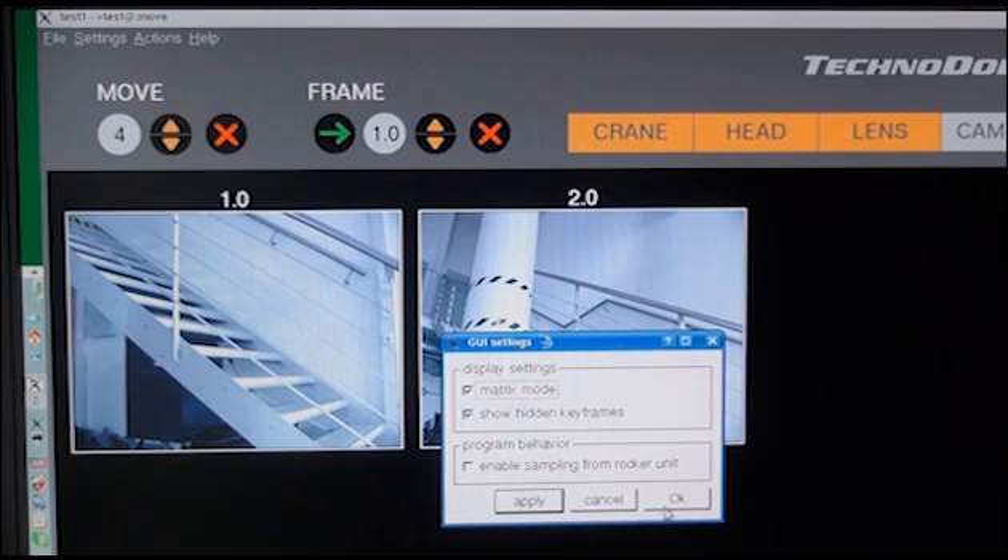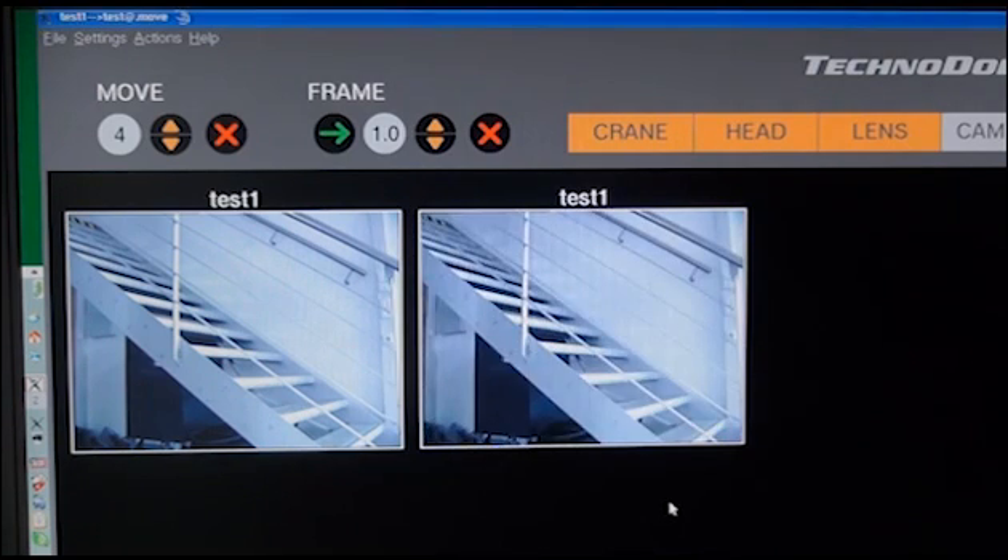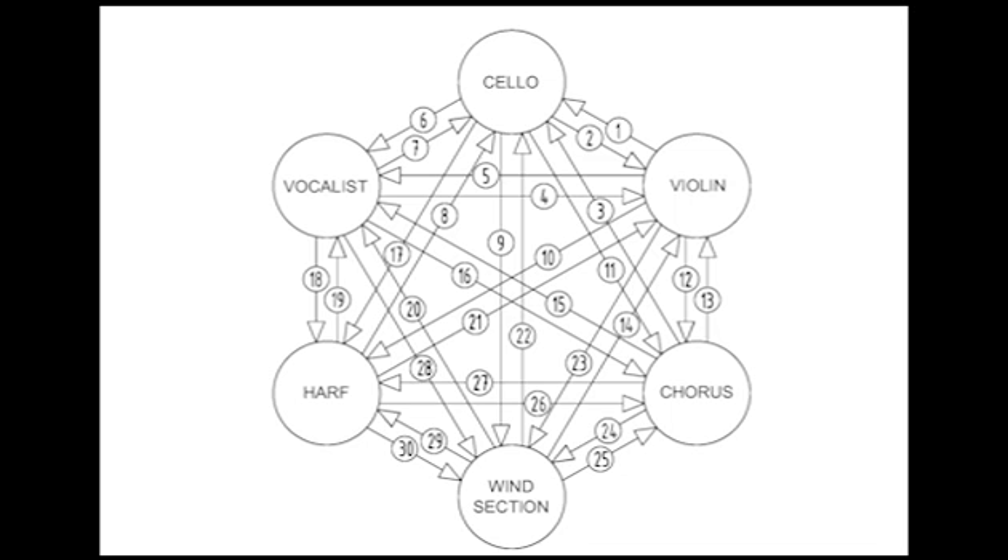With the Matrix Command, the TechnoDolly automatically generates 36 different camera moves between the six main keyframes. There is no limit to the number of keyframes that can be used — four keyframes will generate 16 moves, or 12 will generate 144, for example.